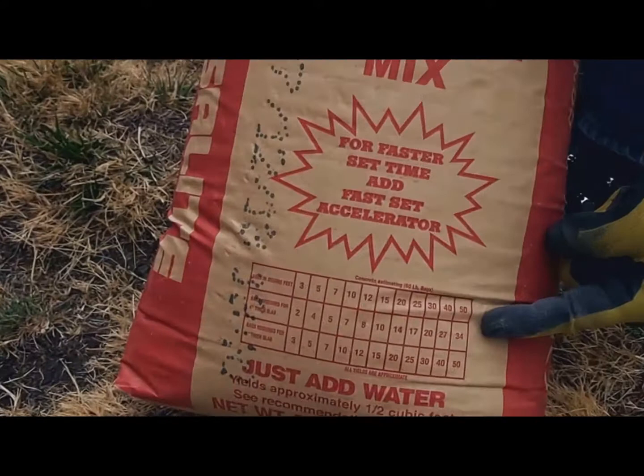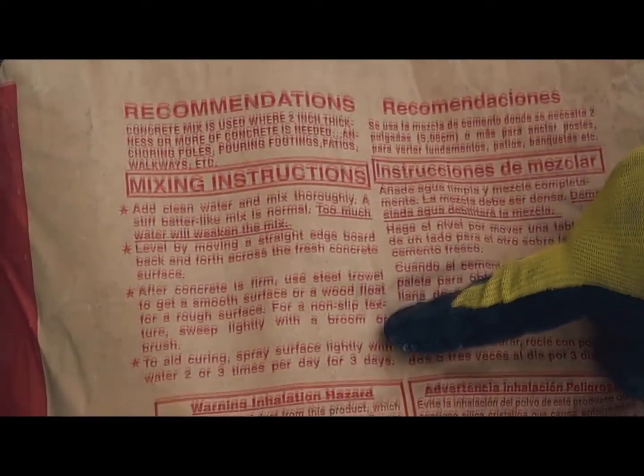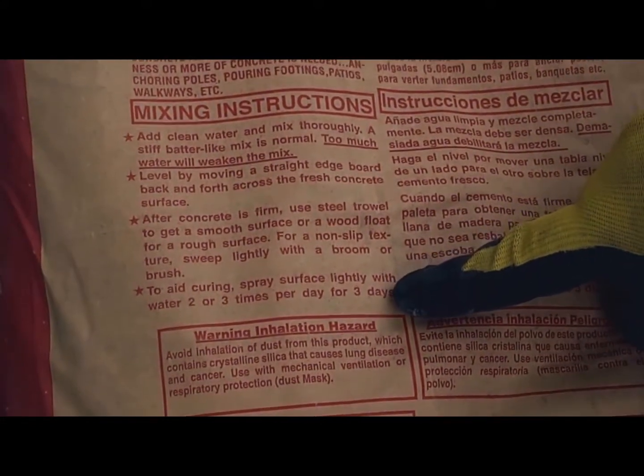First, use the reference chart on the front of the bag to determine the number of bags needed for your project. Next, familiarize yourself with the general mixing instructions and the safety information on the reverse side of the bag.